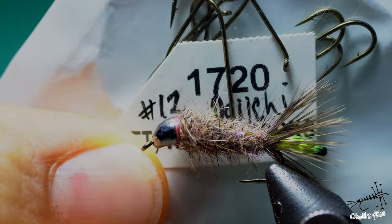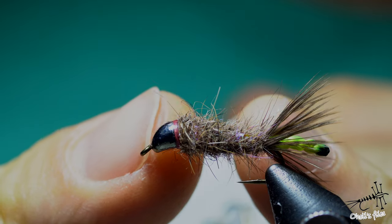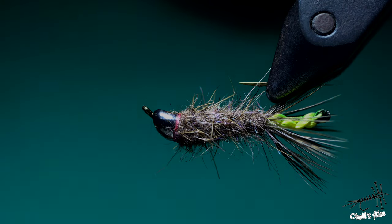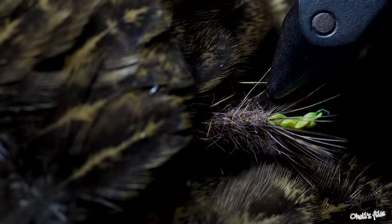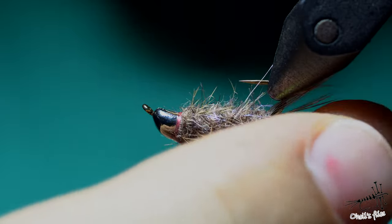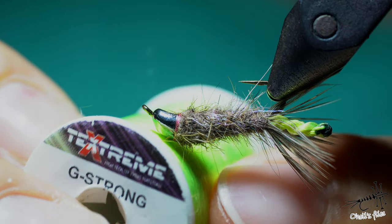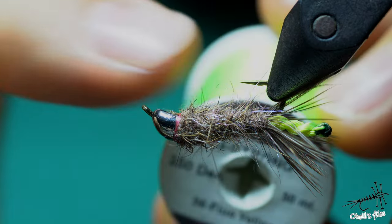The hook in this case is the HE 1720 in size 12. I like it because of overall length, so I have enough room to place the case of this fly and also the extended, peeping body. The hackle I'm using is Brahma Hen and it's very nicely speckled. If you don't have this, use partridge or whatever you have — a soft hackle with those marble-like markings. For this peeping extended body I will use G-Strong floral yellow, although I think it's more green-like than yellow.